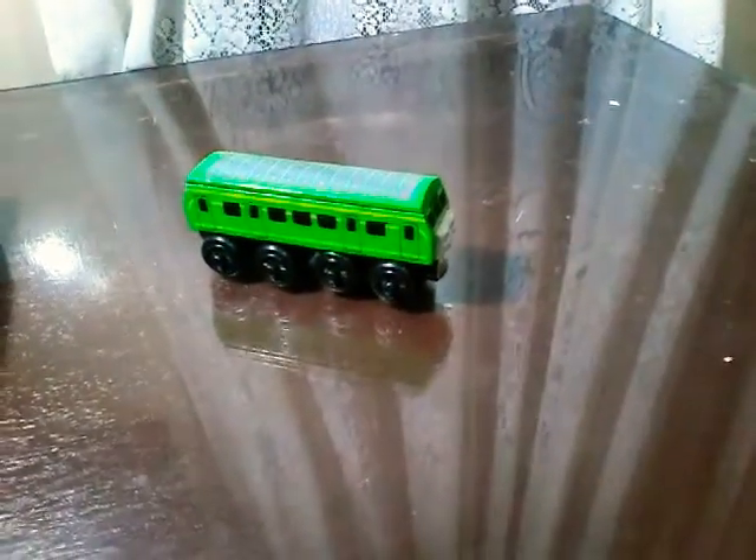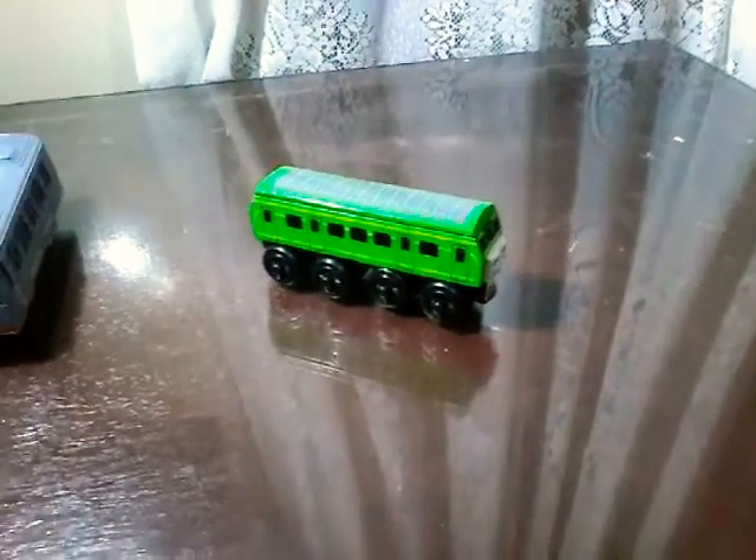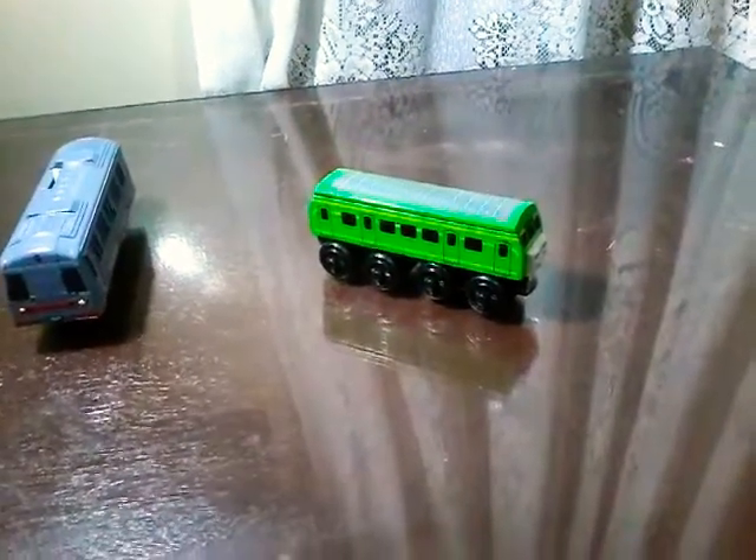I finally have a real Daisy model, because I also have Boko — like, I have a Tomy version and the ERTL version — but I never had Daisy. There was pretty much a canceled Trackmaster Daisy by Tons of Trackmaster; he already made a video about it. So yeah, I have a wooden railway Daisy now.